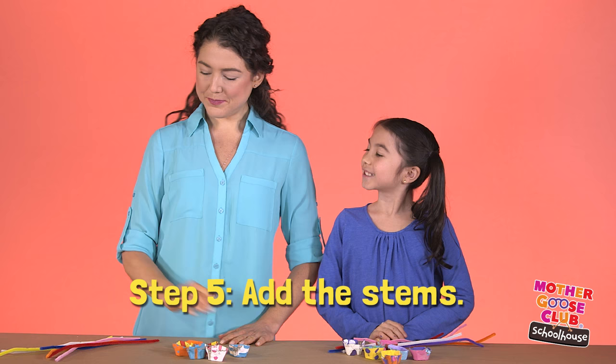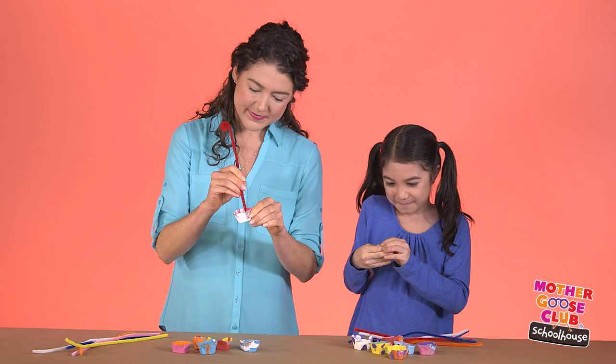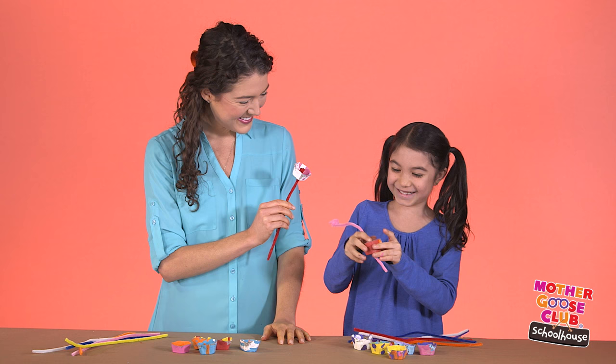Now we'll add the stems. Just make a little loop around your finger, like this, so that the pipe cleaner stays in place. And there you go. Beautiful!